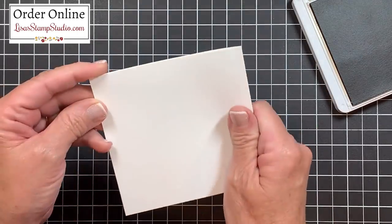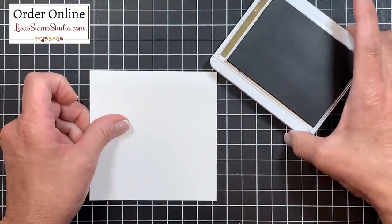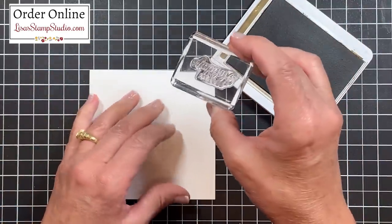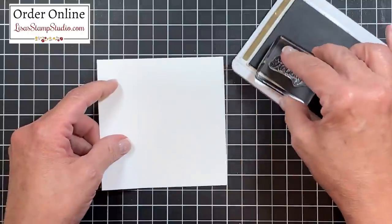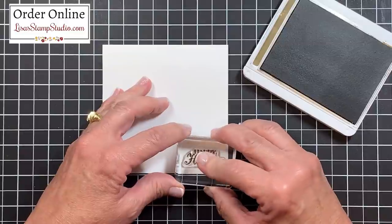I scored it in half right before you joined me. I'm going to use my bone folder for a nice crisp edge, and from that same stamp set I've chosen a greeting that says 'Happy Holidays.' I'm going to ink that up in the soft suede ink and stamp it down in the lower right corner.